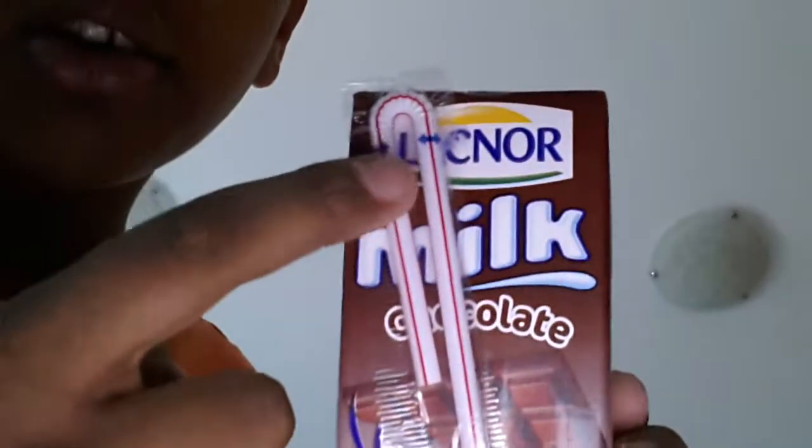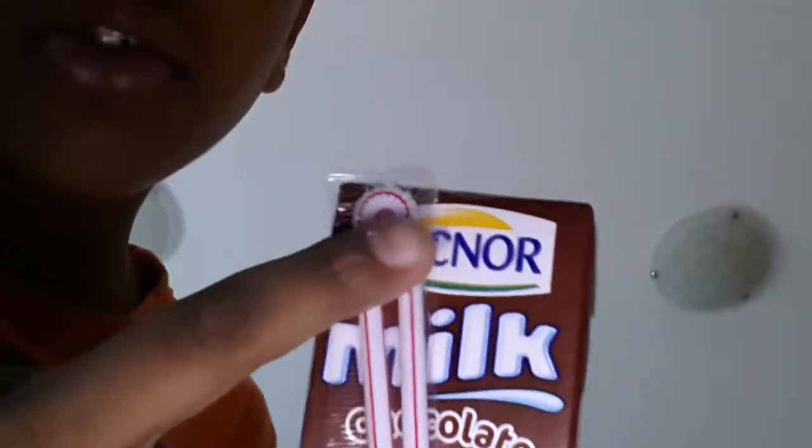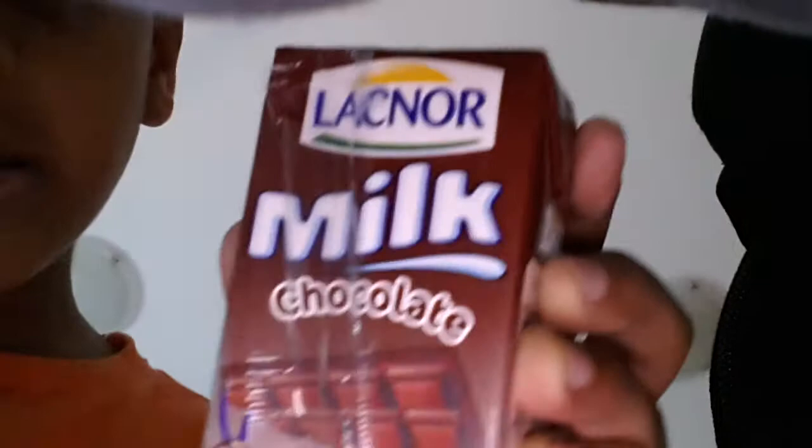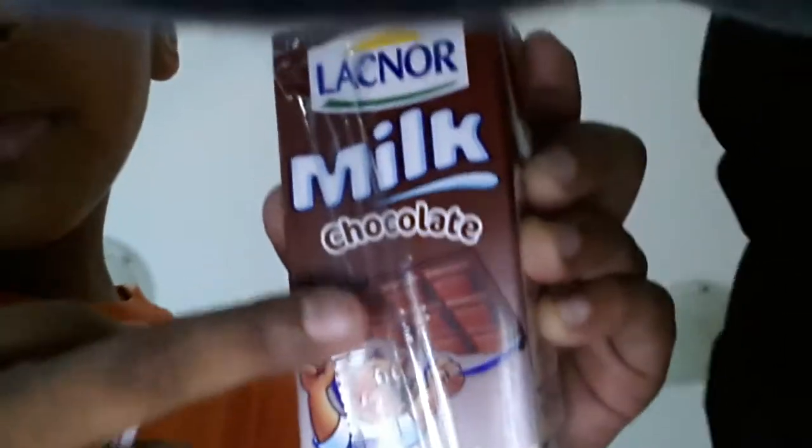First, as you can see this part over here — can you see these arrows? Just tear it politely. Don't tear the full thing. So now it'll be like this. You can take it out probably, but this thing will be over there.